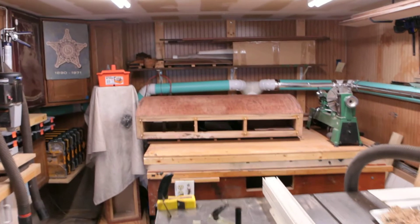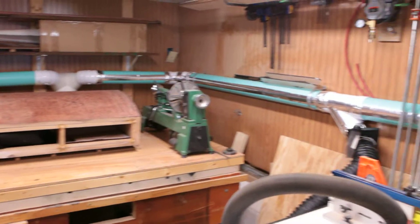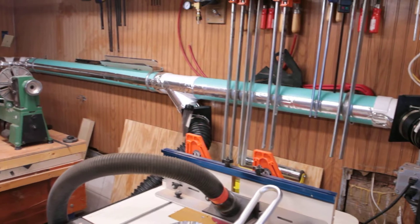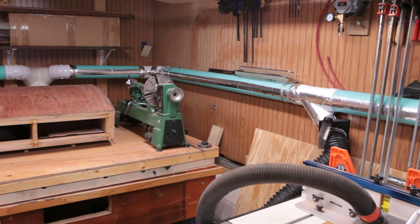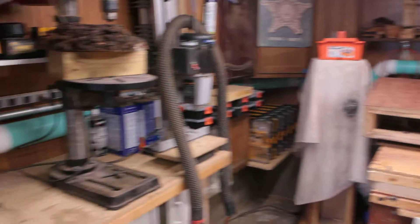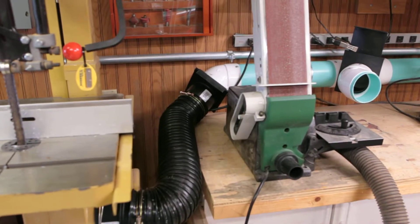Hello, YouTubers. I've been asked to show this new dust collection up and running, just to give you a quick overview of the piping. I did 4-inch PVC with a static strip inside and out, and then I did 4-inch PVC with no static strip, just to see if there's any bit of a difference.